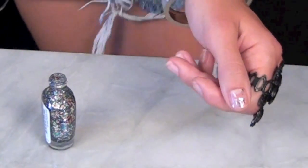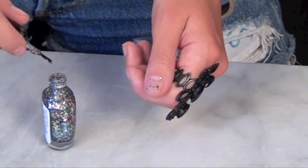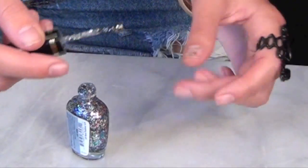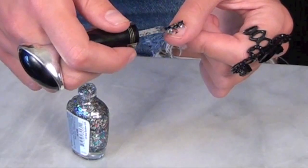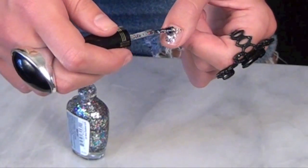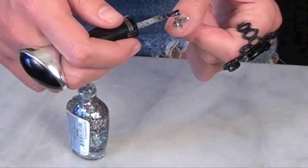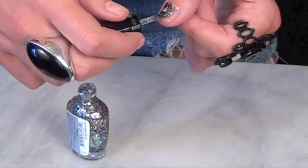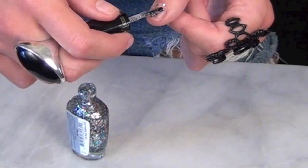What I do to get it super chunky is take a huge glob and just glob it on. It might seem like a lot but it's totally fine. Then I just move the little crystals around in the shape I want — you can see how it fills in a lot more.